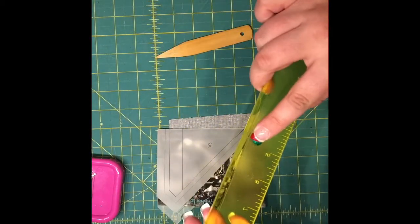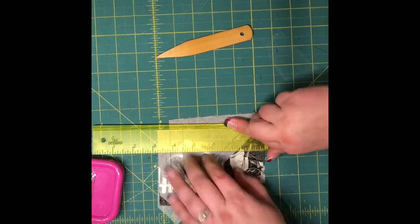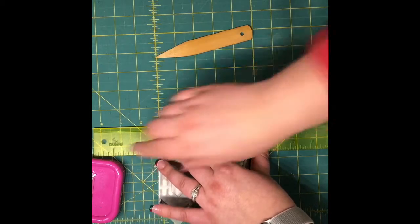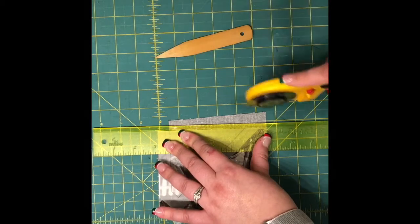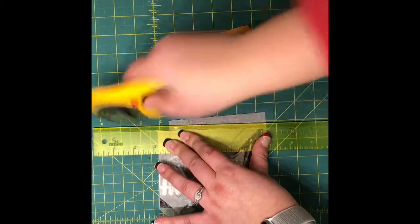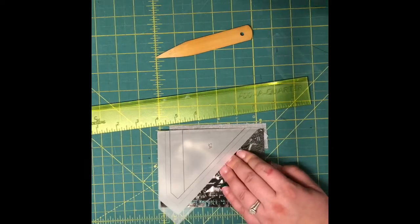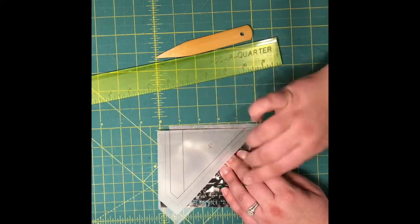Here's where this little lip comes in handy. I'm going to catch this lip right along where I folded my fabric, then take my rotary cutter and slice off that excess fabric. And now I have a perfect quarter-inch seam here to go on.